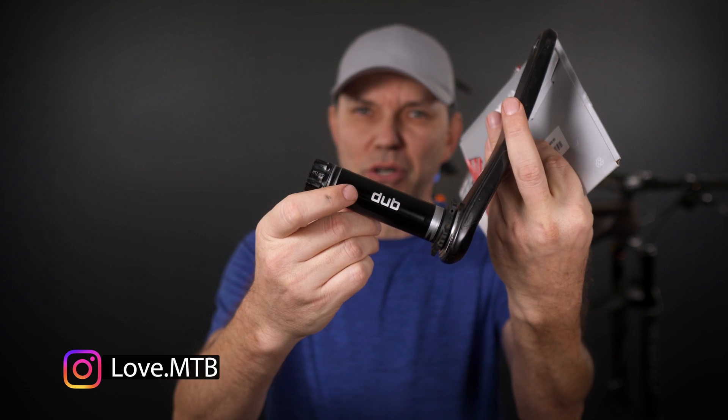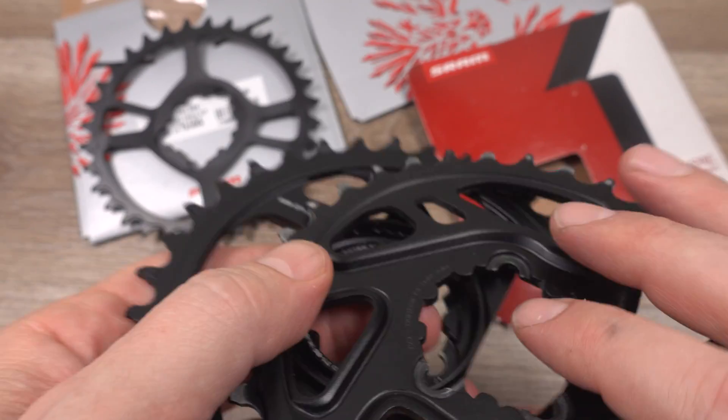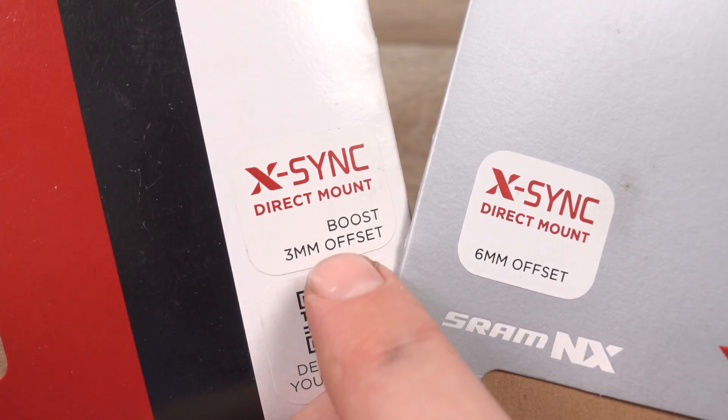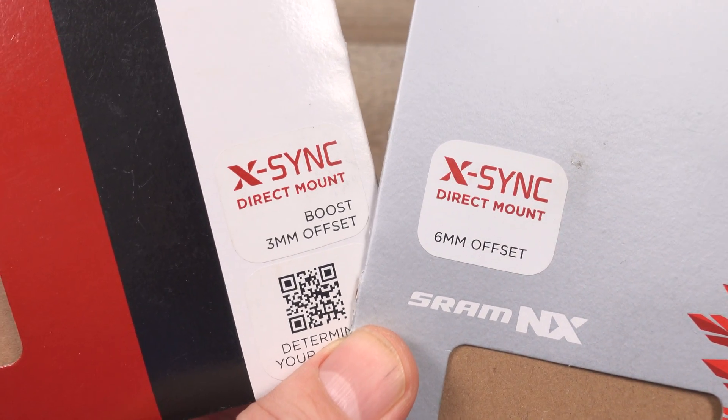When DUB was introduced to simplify our world, the DUB spindles were the only thing that we had to worry about, and the only other sophistication that SRAM introduced was the 3mm vs 6mm chain ring offset. You guys probably remember that we've used 3mm offset for boost and 6mm offset for non-boost, so 49mm chain line.